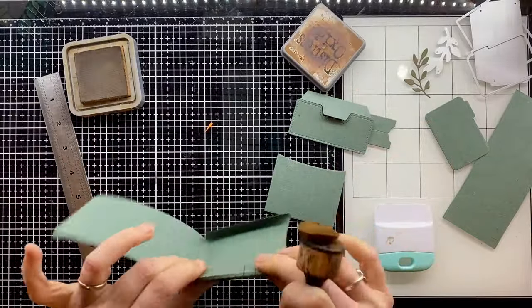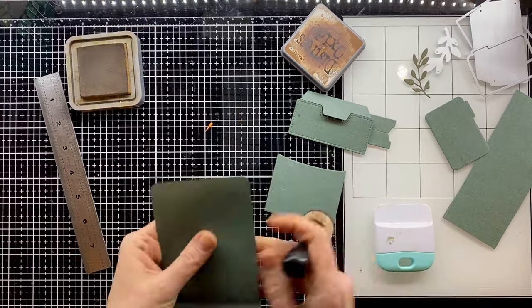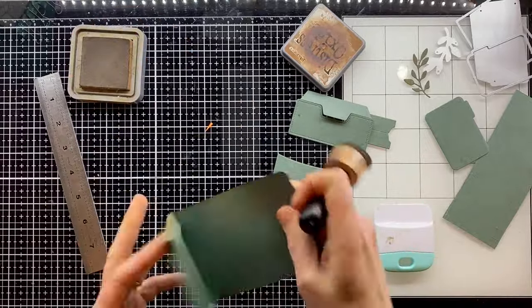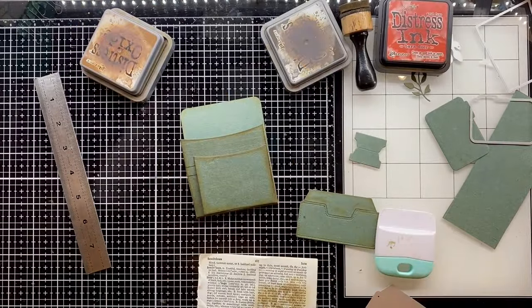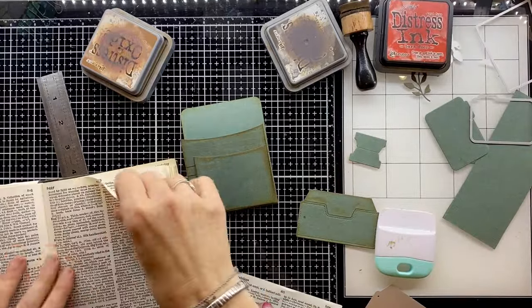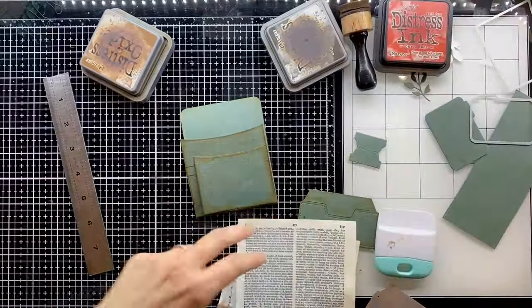You can see we've now got this pocket with more space in it. Before I do any sticking down, I'm going to ink around all the edges — this is Vintage Photo oxide ink — and do the same around all the little elements that came with this die cut. I'm also going to recut that little pocket that goes on the front using some dictionary page, and you'll see why in just a moment.